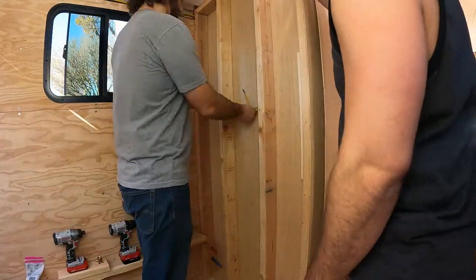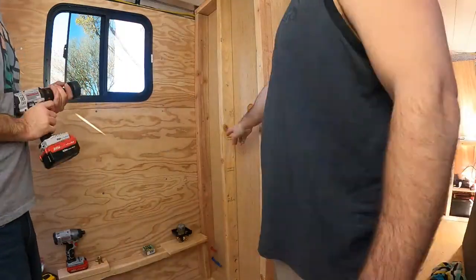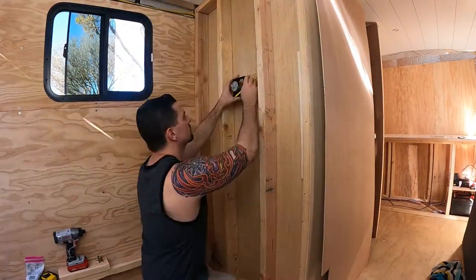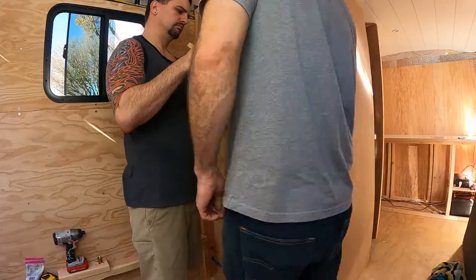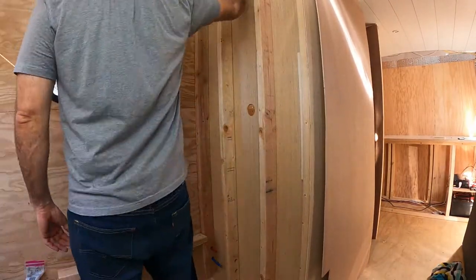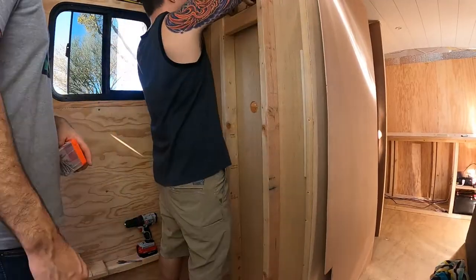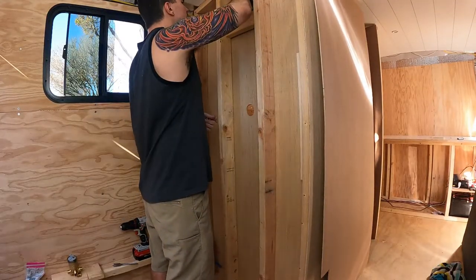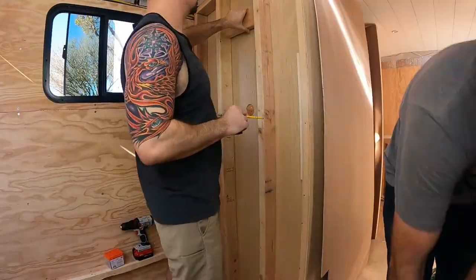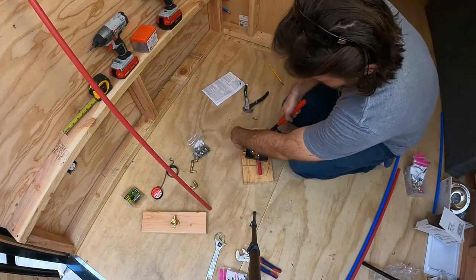My brother was in town for a few days so I recruited him to help me with the shower plumbing. This is one area where we really follow the measure twice, cut once rule. Here I'm attaching the shower valve to a board so we can attach the fittings before we attach it to the wall.